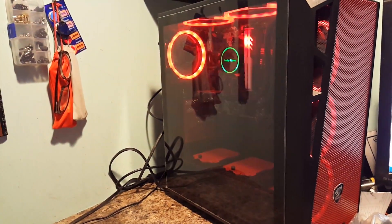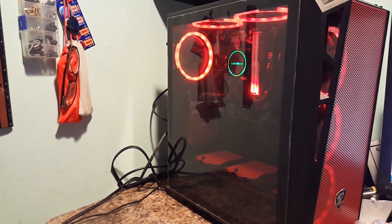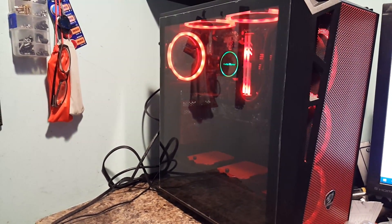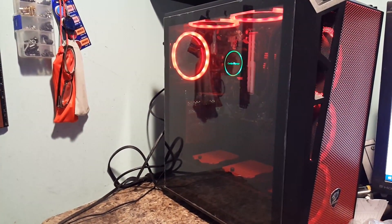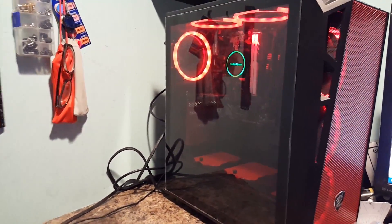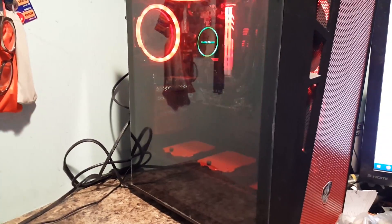The last part I was waiting for actually arrived earlier than I expected — it was showing that it was going to be here sometime next week. Then my wife brought me down a package and I was like, oh wow, already? And that was the radiator that's in here.